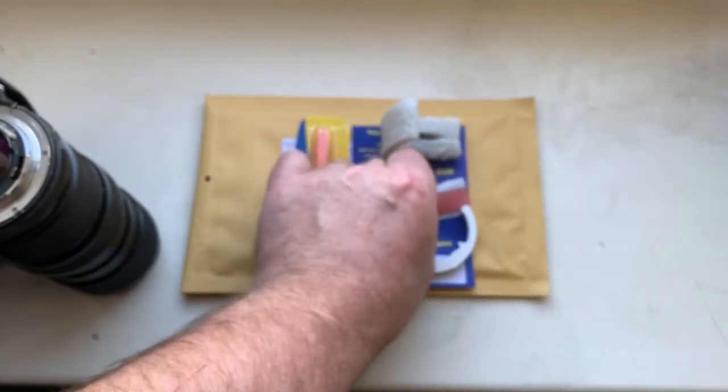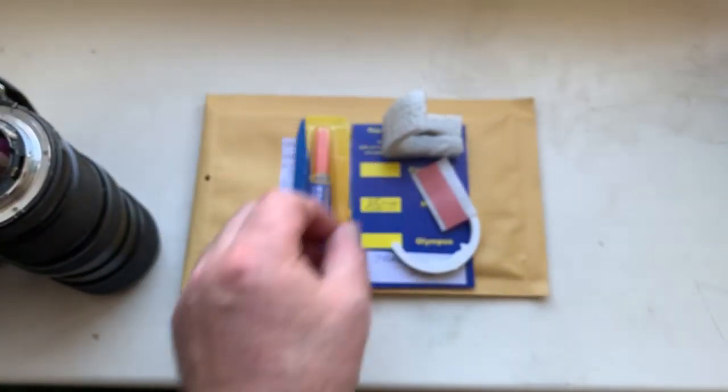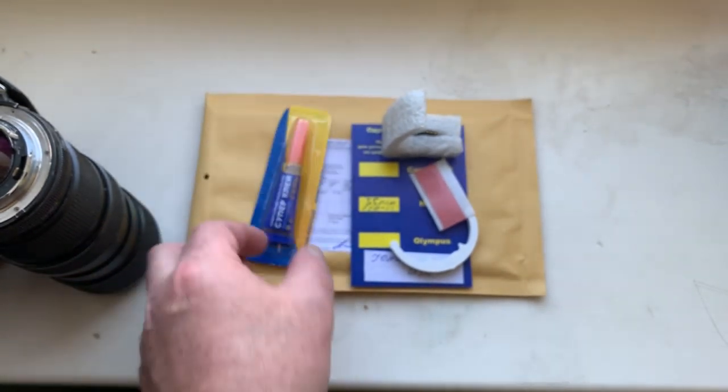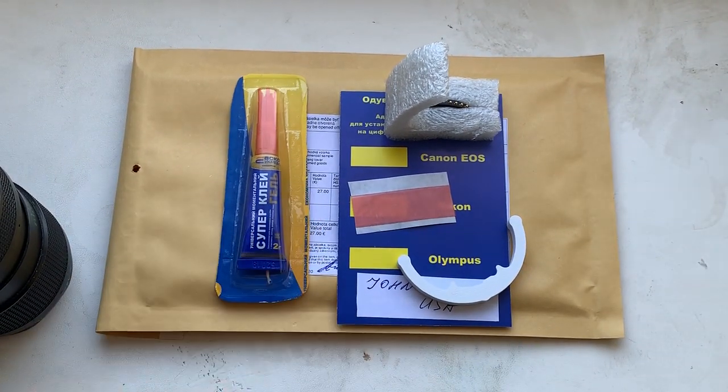This is a little piece of double-sided adhesive tape for first installing the chip on your lens. And this is super glue gel. Now I will package your chip and send it to you tomorrow morning from Slovakia.